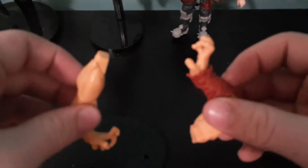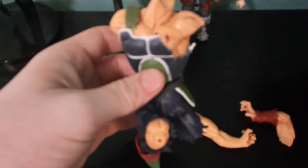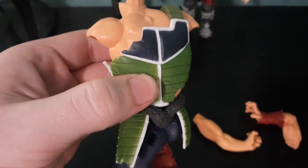Alright, we got his arms. I hope I know how to put those together — first time doing this. Looks like we got the stand here, got his body — that is dope right there. That's crisp.